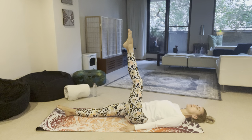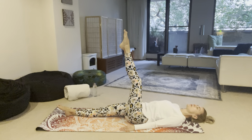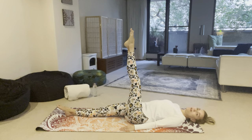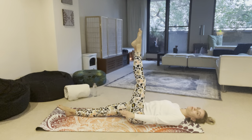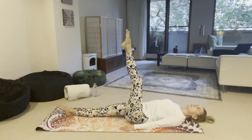You can just recite Sat Naam on the inhalation and exhalation, or you can just follow your breath, telling yourself inhale and exhale. Long and deep, full complete inhalation and exhalation.